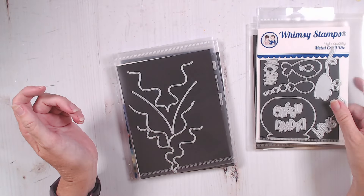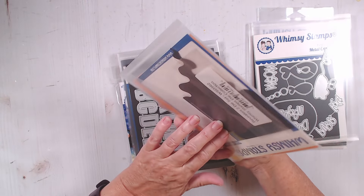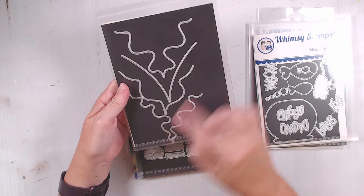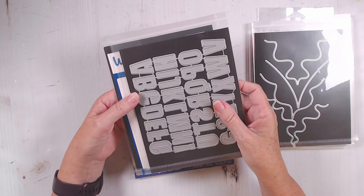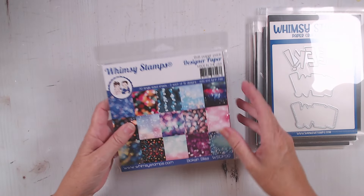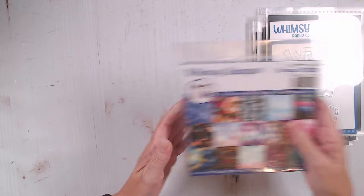I'm also using these fun dies called the Revealers - we're going to be using these two on the bottom. I'm using my Chunky Alphabet for the EEK word, and the Bokeh Bliss paper pad - specifically this fun purple bokeh paper down here.